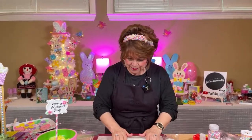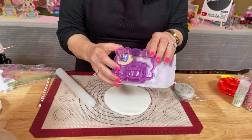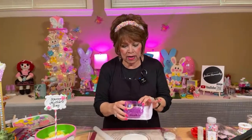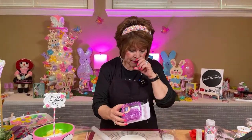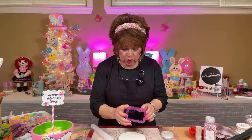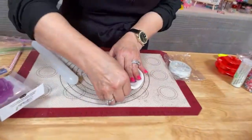Jennifer asks where I got the cookie cutters. I think these came from Michael's — they have these little sets, and I think they were on sale for like 20% off. I know I paid $5 or $5.99 for the set on sale. There is just so much you can do with this, and it's easy to work with. Easy, easy, peasy.